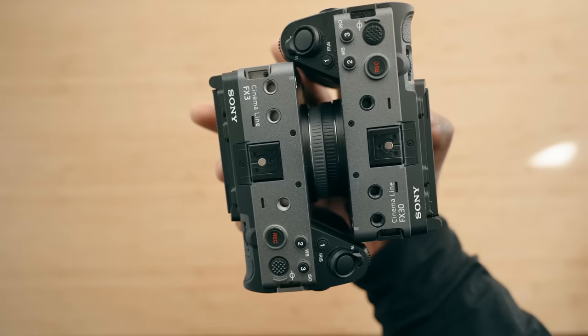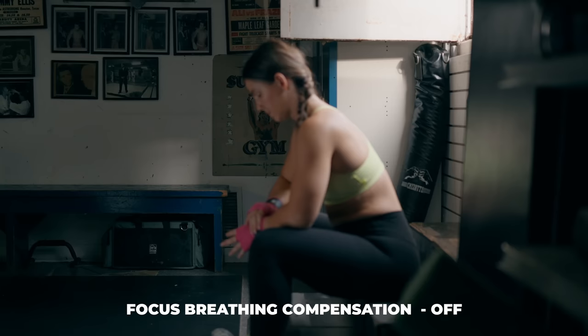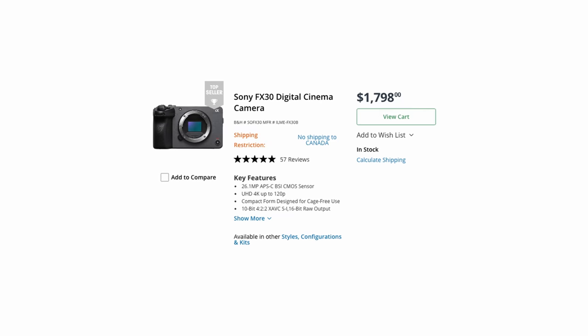You also get a lot of the same features internally in the menu system on the FX30 as on some of the other expensive cameras. You get the quick menu borrowed from the Sony FX3, and you also get focus breathing compensation — which still gets on Sony A7S III owners' nerves. But you still get a lot of those comforting and useful things in this camera, even though it costs a lot less money.